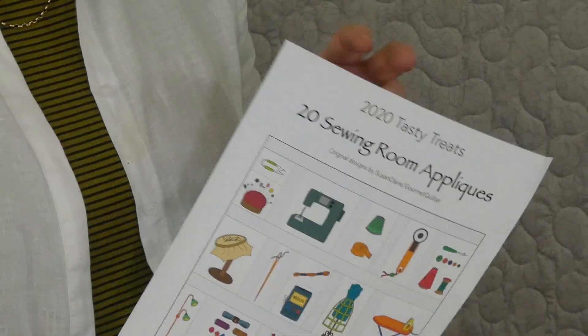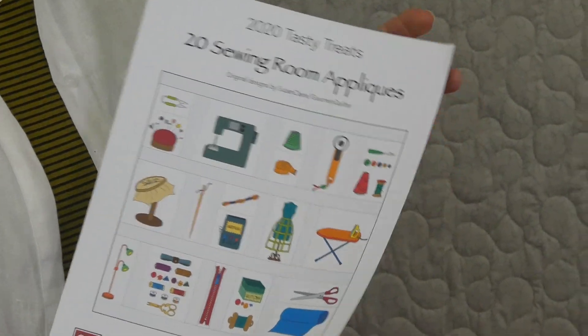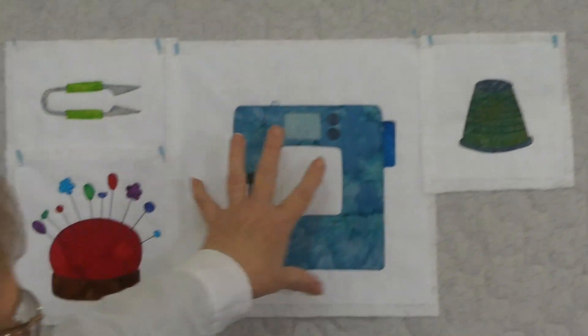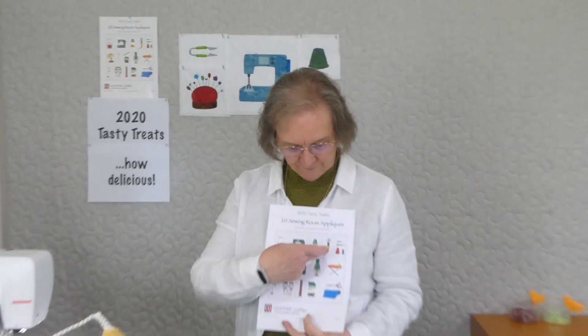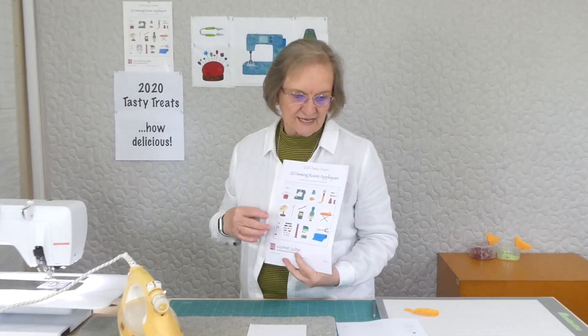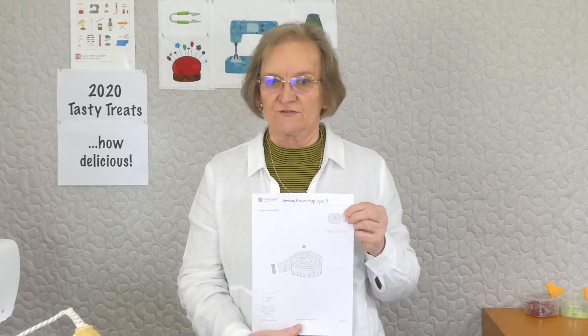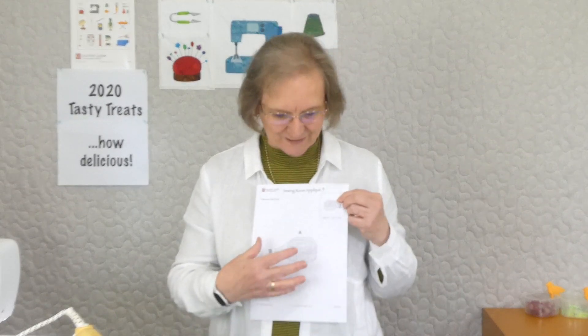So we're up to block number five this time. There's 20 in the series. As you can see up here, we've already done four of them. So this time we're up to number five, working along across here. We've done the thimble, and we're going to do this little tape measure this time. There is a pattern available on gourmetquilter.com — it's a downloadable pattern that comes each day. We're doing a block each day for 20 days. The pattern will look something like this, depending on what the applique is.